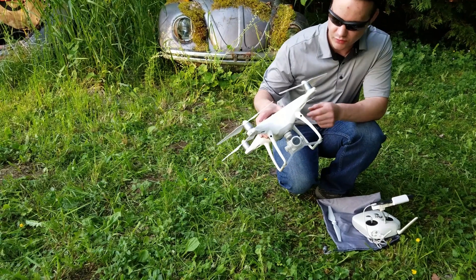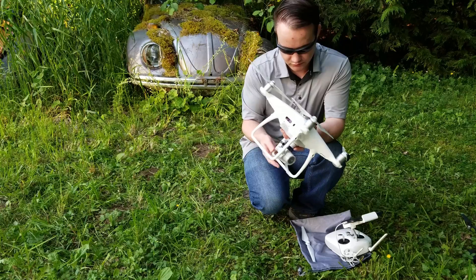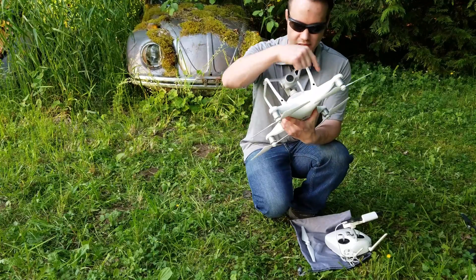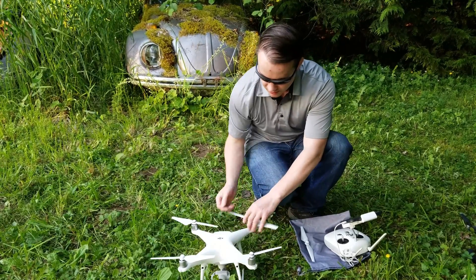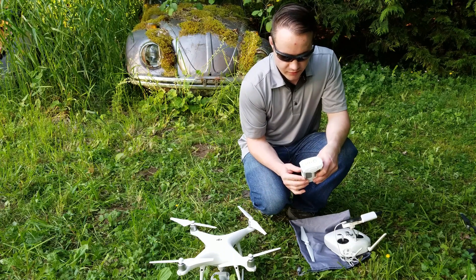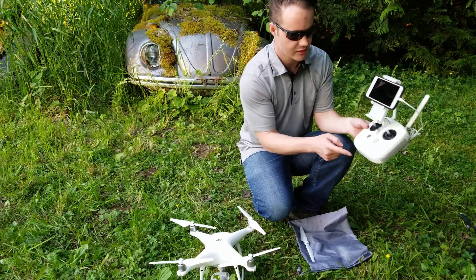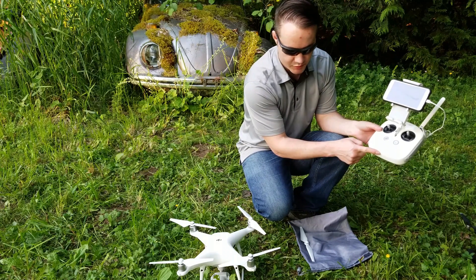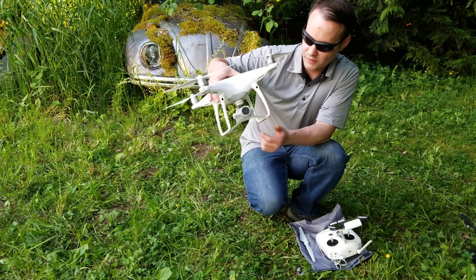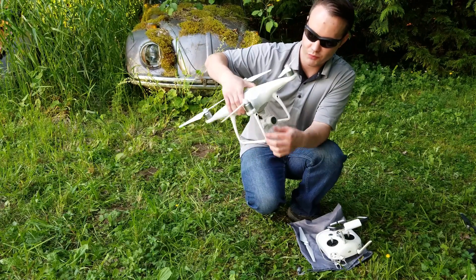For the Phantom 4 Pro, the first thing you want to do is inspect the housing. Look for any cracks, bends, or breaks — it could happen in flight or during resting. Then look below and make sure all the screws are in while you're inspecting for cracks. Then move on to the battery: push it and make sure it has four bars before you fly it. The antennas here make up the landing gear — make sure they're intact, not loose, and not broken, because you'll lose signal.